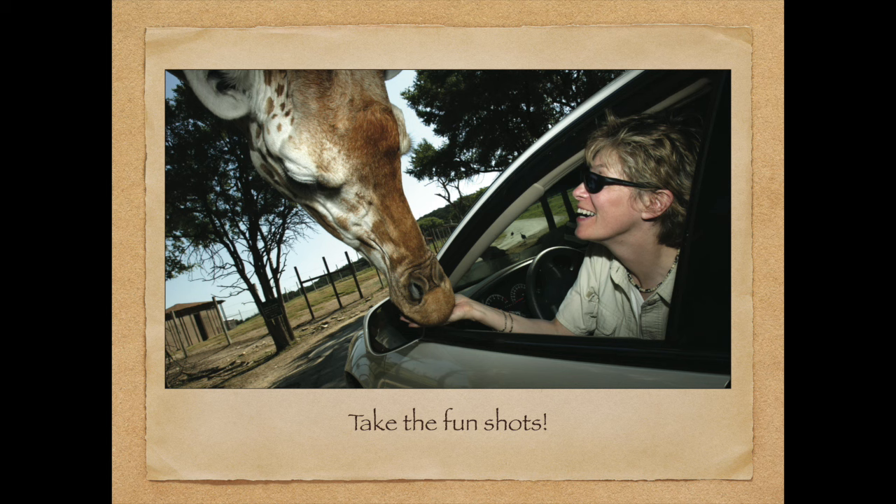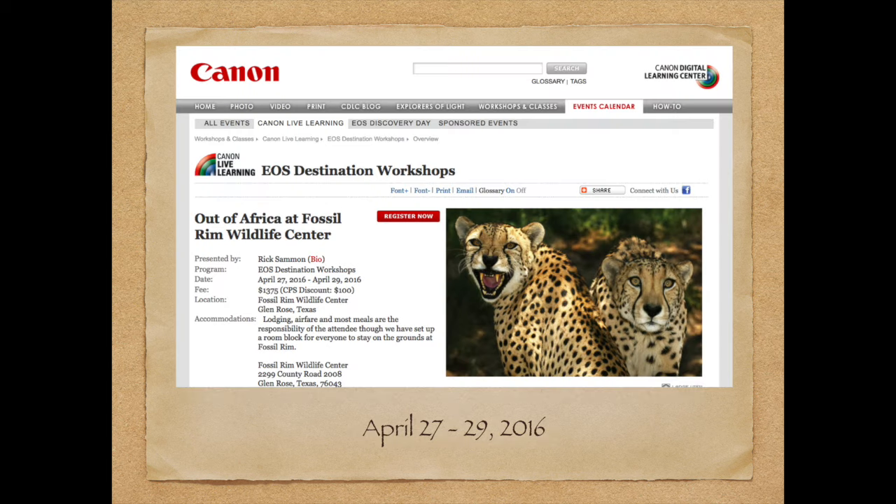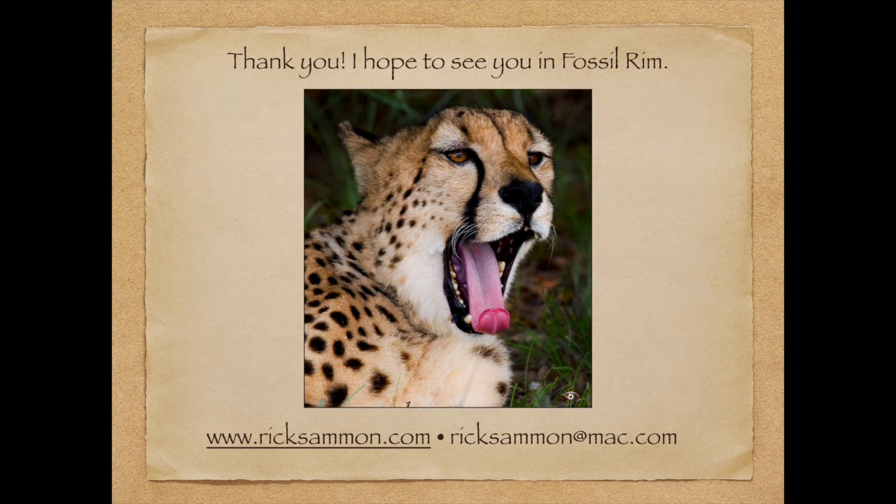Coming to the end of the presentation — you want to have fun. My feeling is if you're not having fun, you're doing something wrong, and this workshop is really a ton of fun. The dates are April 27th through April 29th, 2016. I really hope you can join us. You can contact me about the workshop at ricksalmon at mac.com or check out my website. My friends, I'll catch you later — and I hope I catch you at Fossil Rim!